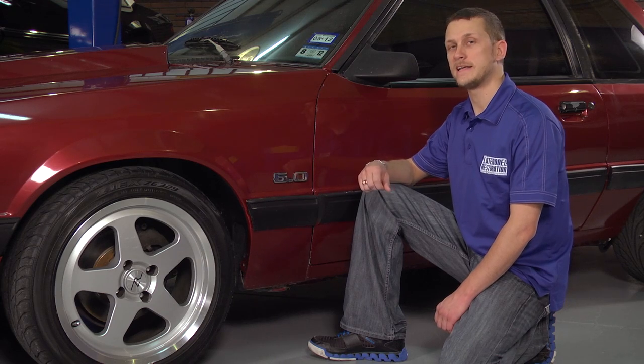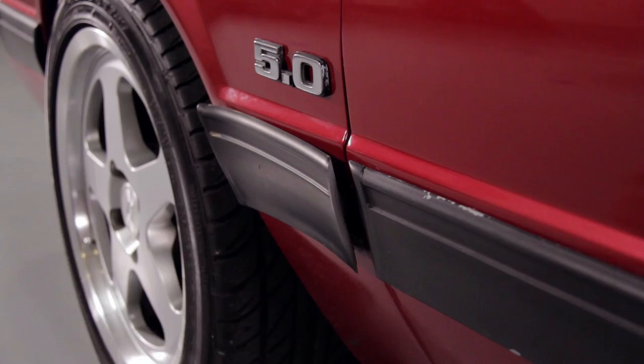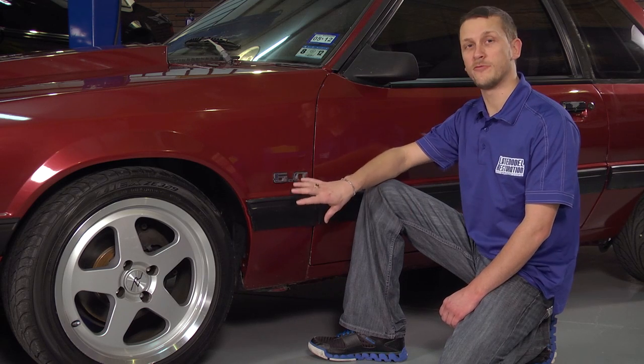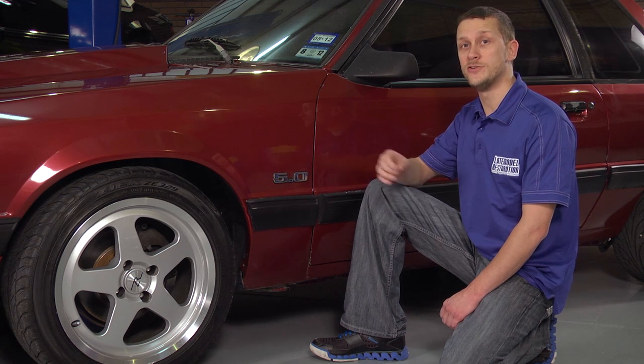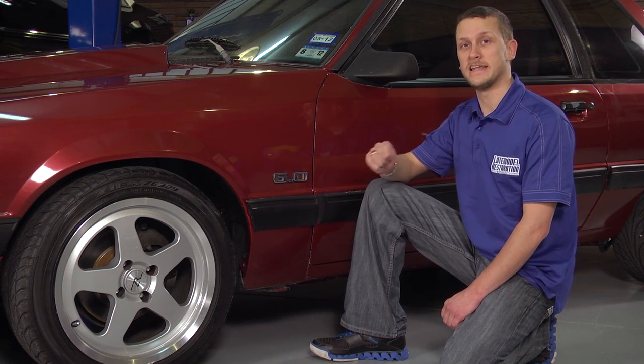The urethane body side moldings used on Fox Mustangs are prone to curling, peeling tape, and even some shrinkage, especially if your car has been painted or the moldings have been removed and not reinstalled properly. A walk-around this 1990 LX Coupe shows us that several of the moldings, both urethane and plastic, need some love.